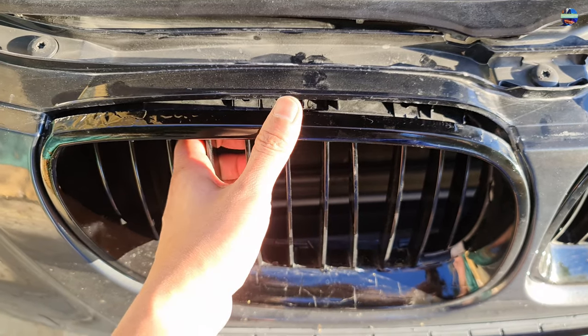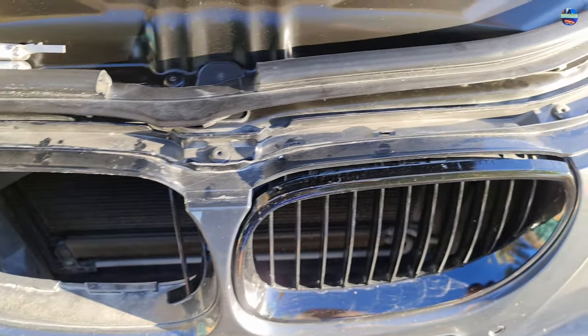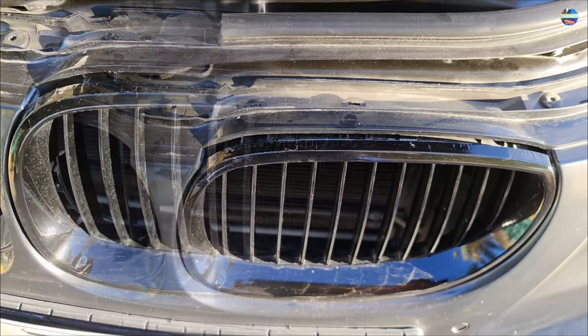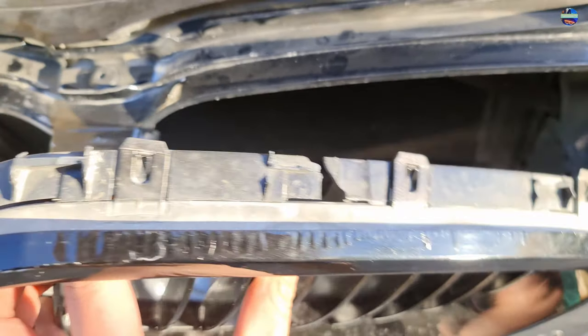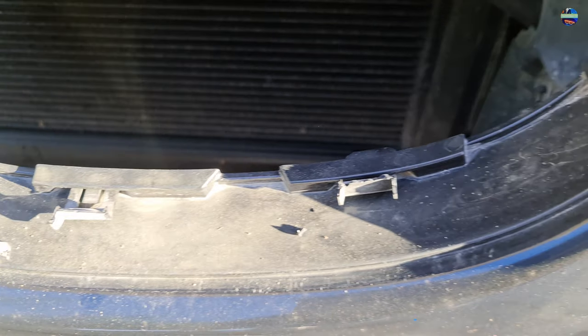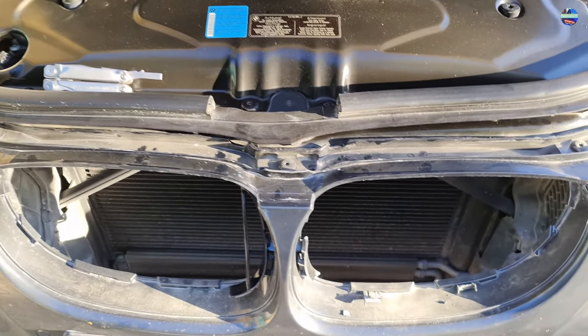You need to pull the grill forcefully until it comes out — I even used two hands for it. Now the other side. You can see the broken tabs or clips that are still attached on the car.